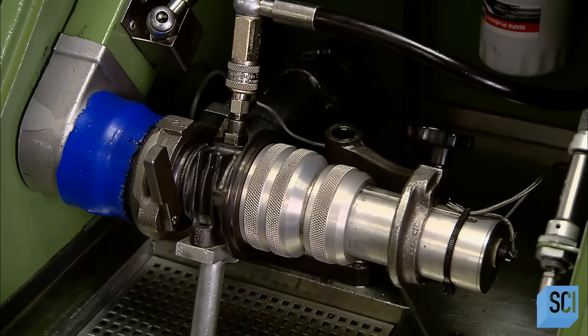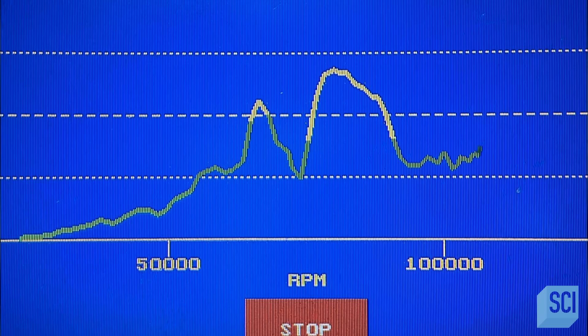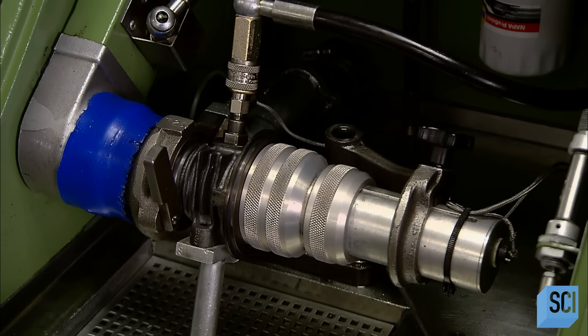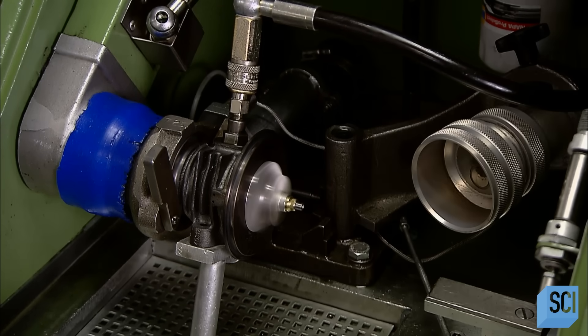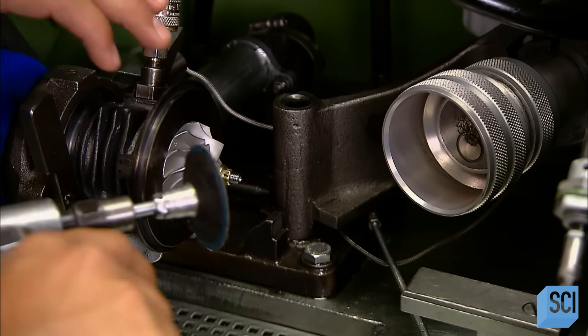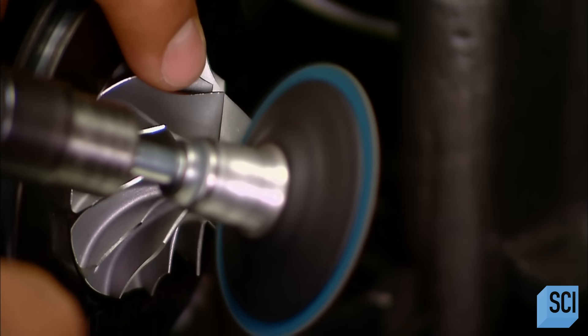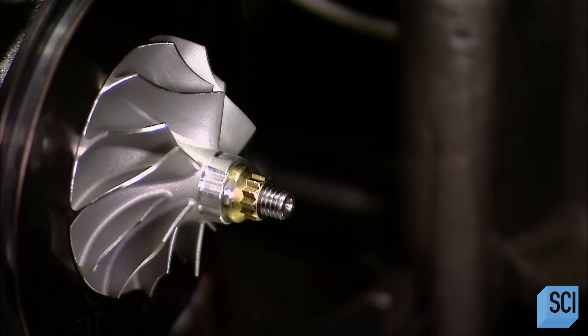Next, a machine called a vibration sort rig spins the compressor at high speed as a computer analyzes it for vibrations. Even the slightest tremor indicates an imbalance. The computer also detects the source of the problem so it can be fixed. He grinds the compressor nose ever so slightly to balance the part.